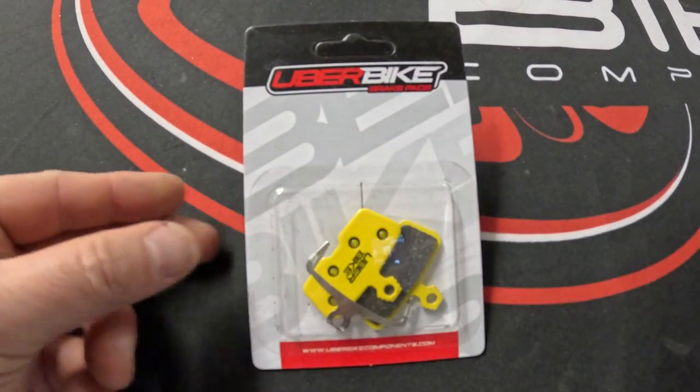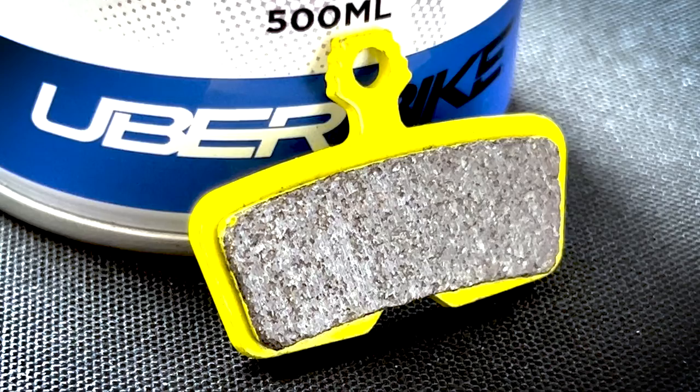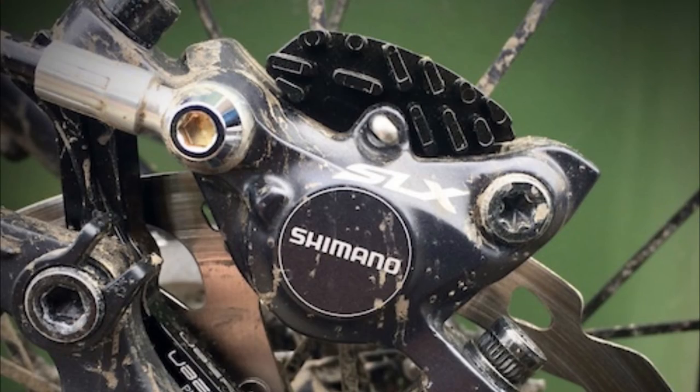Number three is our Sintered compound pads. Sintered pads use full metallic content and are the hardest-wearing pads in our range, making them an excellent pad choice when riding in gritty and abrasive trail conditions, or if you're looking for a pad compound that offers the longest life.